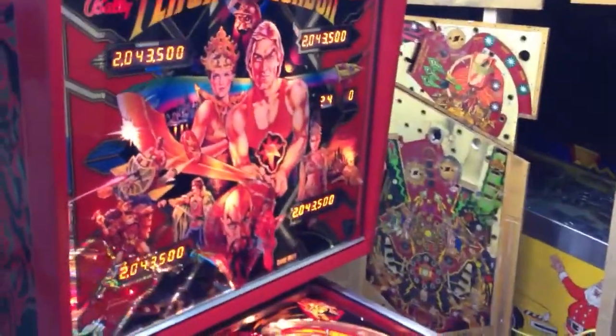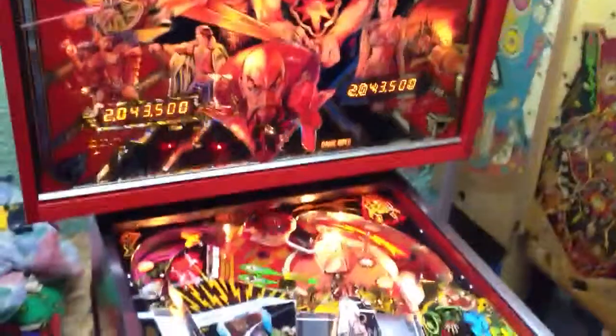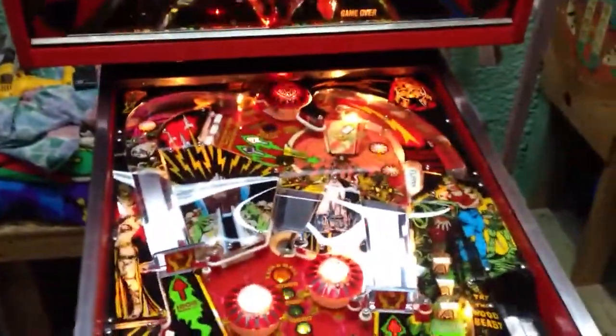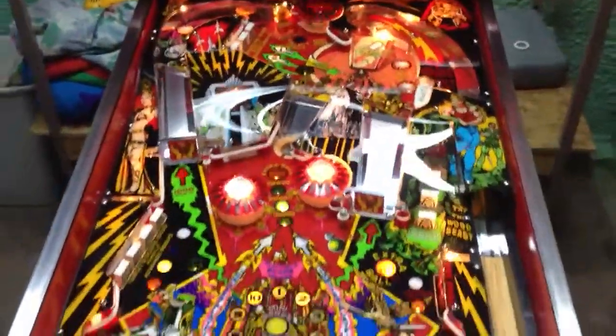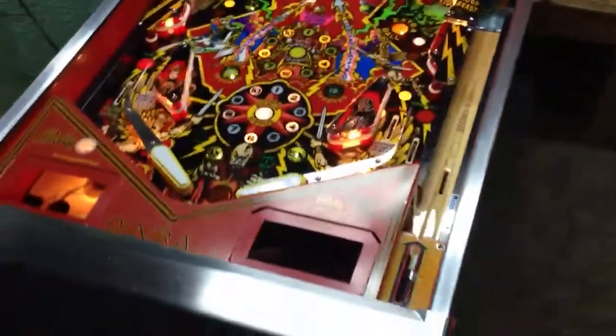You can see the old playfield in the black background there. Brand new playfield. We hand made the stencils out of mylar, very thick mylar.